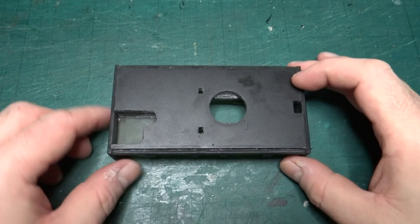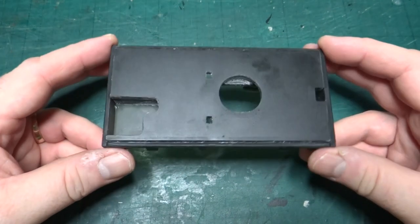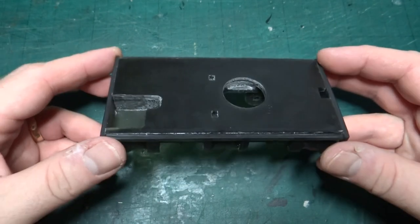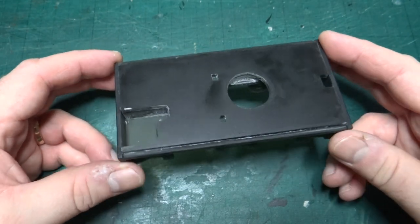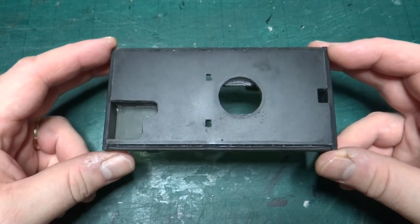It's a fairly quick update today in this ongoing build of a 16mm scale Hudson Hunslet diesel locomotive. I'd intended, as mentioned in the previous video, to have a model running on the track again today with the updated version.